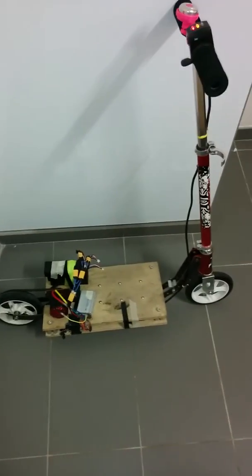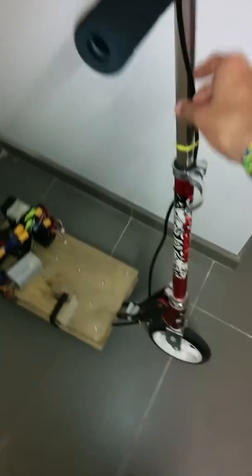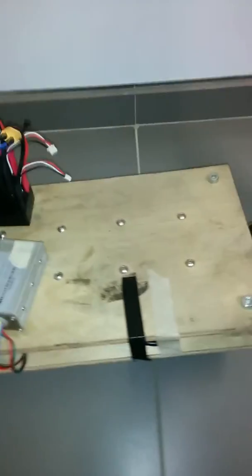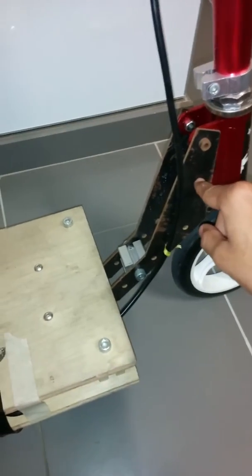This is a video description of my electric kick scooter that I built. I started off by taking the steering column of a regular kick scooter and mounting it to this board using these supports. I got these parts water jetted.